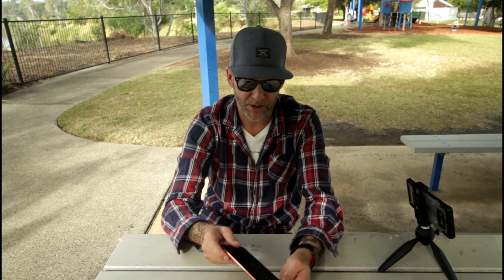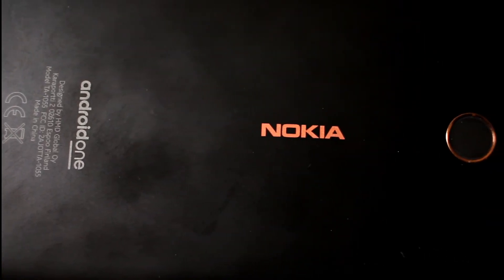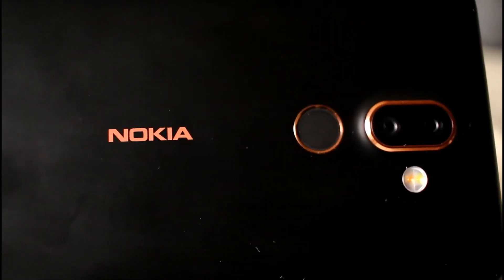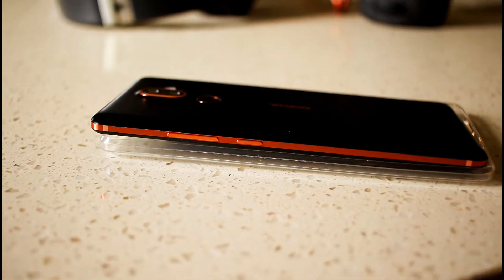Today we're talking about the design, and I'm very impressed with it. If you can have a look, this is 6000 series aluminium, which I think is more than adequate for a device within this price range. Now in Australia we're talking about $500, $550. I know it's advertised for more than that, but that's what you'll get it for if you go into the stores and do a bit of bargaining.